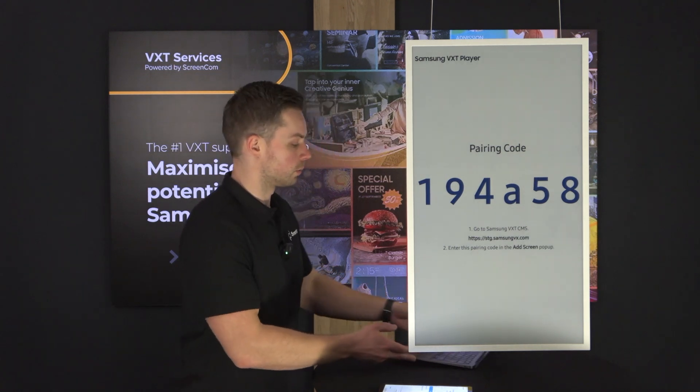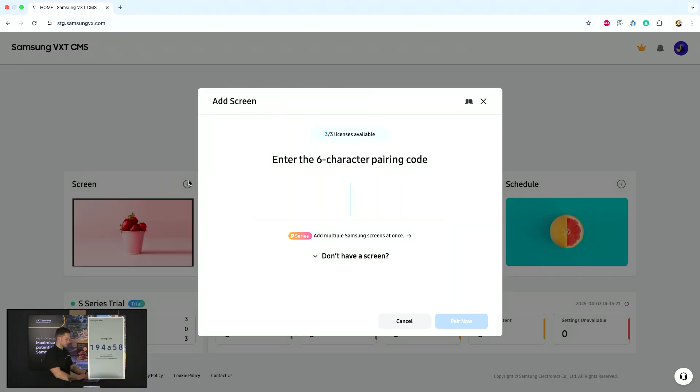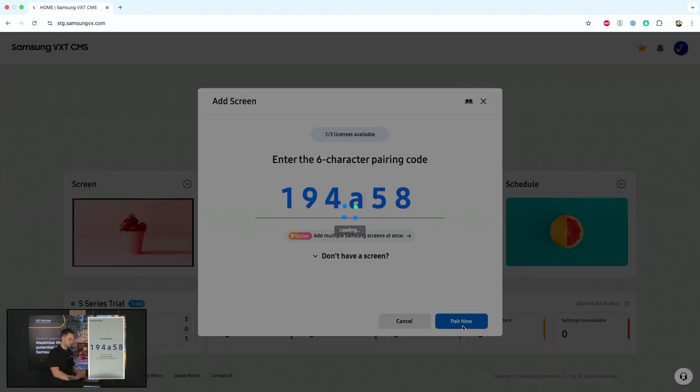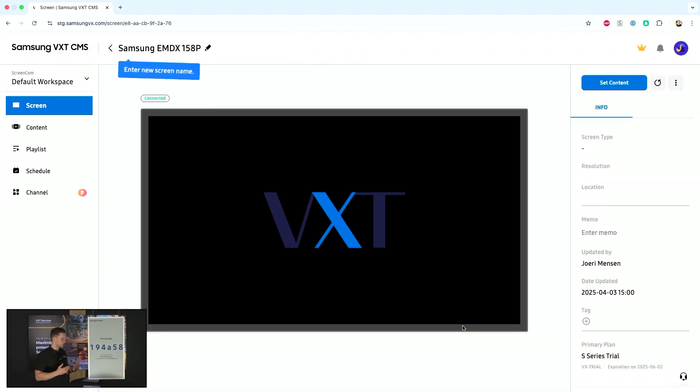If I go to my computer right here and click on add screen, I will fill in the pairing code and click on pair now. By clicking on pair now the connection will be made from the server to your display. As you can see, the display is now connected already into VXT.